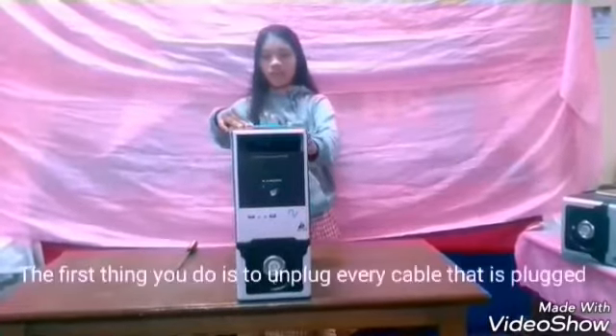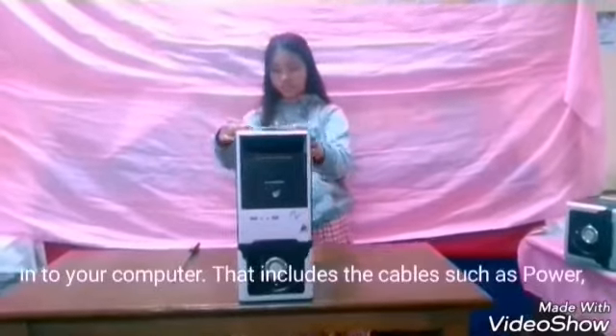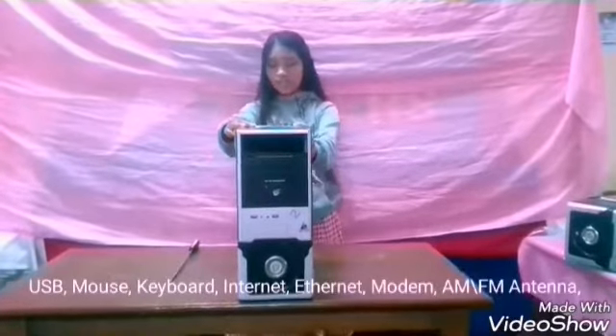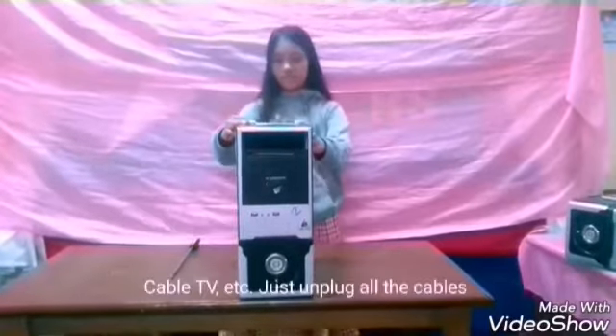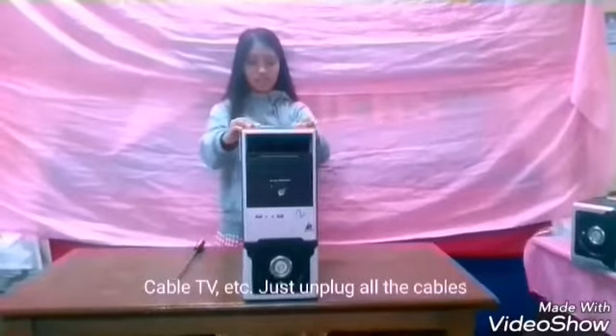First step is to unplug. The first thing to do is to unplug every cable that is plugged into your computer. That includes cables such as power, USB, mouse, keyboard, internet, modem, cable, and TV. Just unplug all the cables.